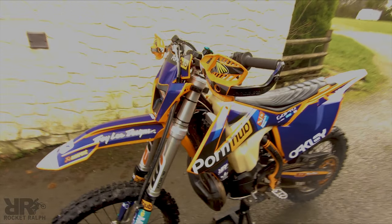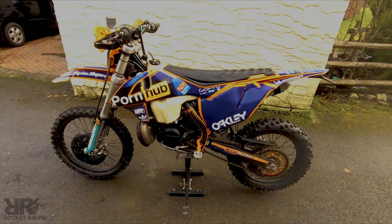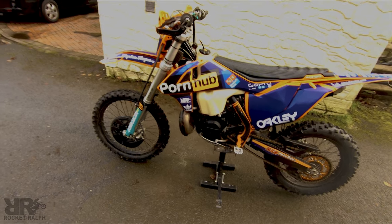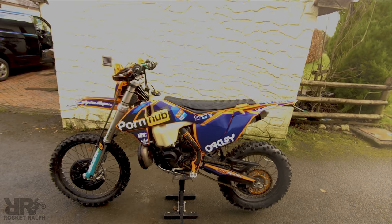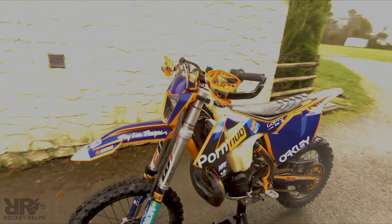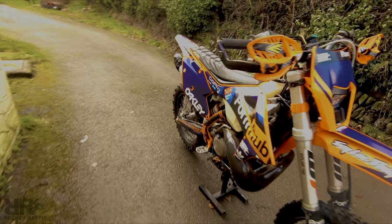How much money have you spent on the bike? I couldn't even say — I don't even want to think about it. This is the best graphics kit by far — thanks buddy. Are you ditching it for a 300? Not yet. I've just got this bike ready for me now, but I would like to go back to a 300.